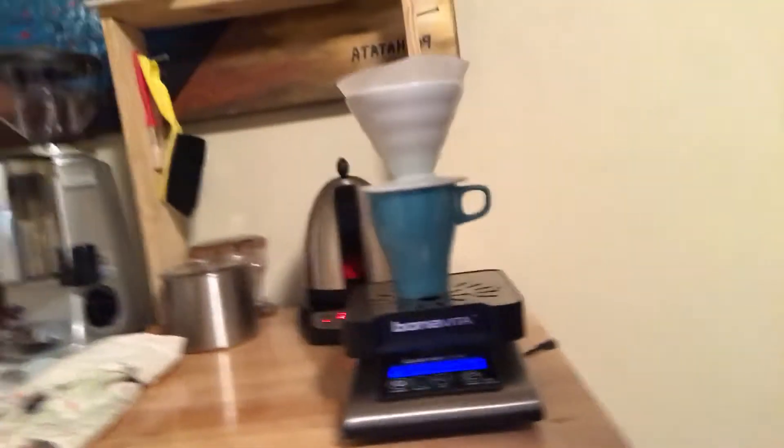Good morning. It's Thursday. I'm about to go in. I'm actually about to make some coffee. Everybody knows how to make coffee, but I'm trying something.